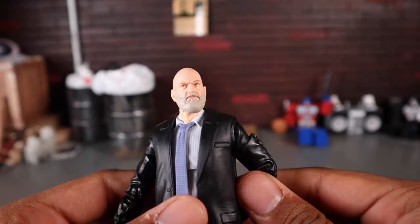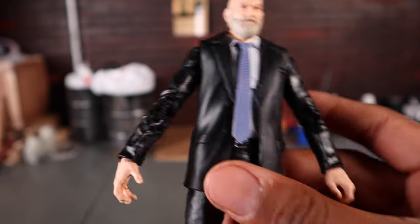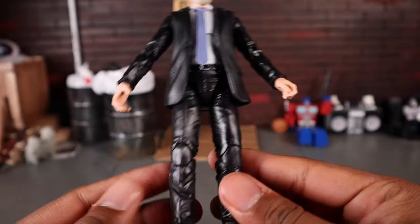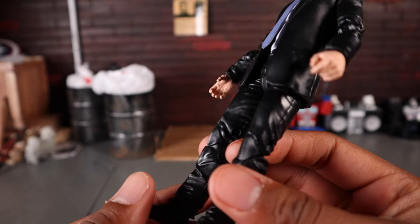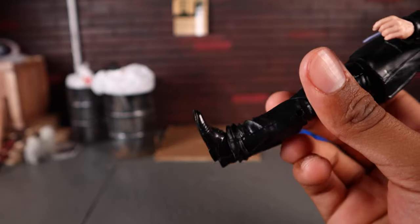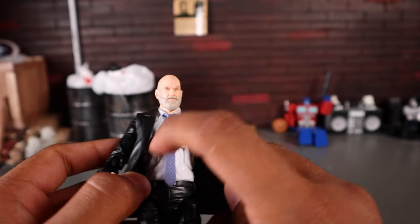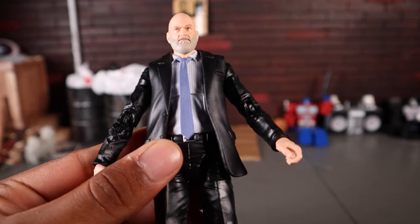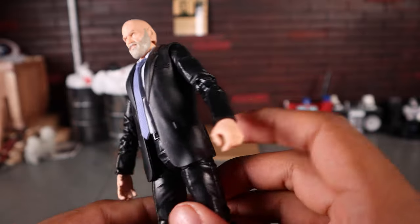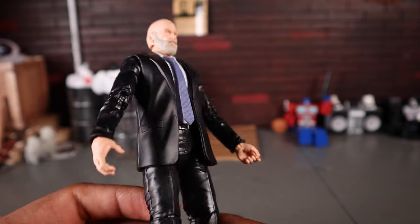Mr. Obadiah Stane is pretty much all reuse except for one of the hands and the head. This is the Nick Fury body mold, so you can see he has the holsters — it's the young Nick Fury body mold. It is cast in a semi-glossy black plastic all around. Same shoes as the young Nick Fury. The shirt is very nice with pinstripes running up and down and a blue tie, which is very accurate to what he was wearing in the movie. His left hand is a regular gripping trigger-finger hand so you can give him a gun.